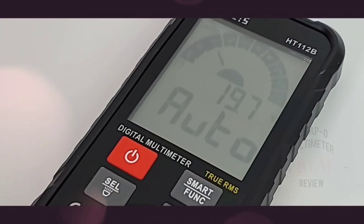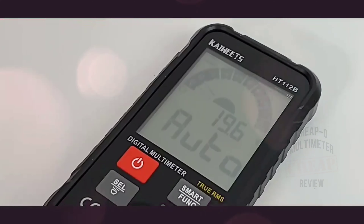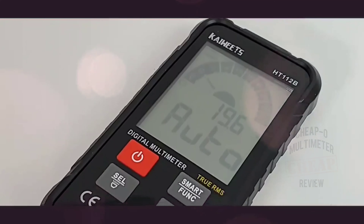Brand new and oh, so cool by design. This is one multimeter you don't see every day. Big shout out to Kaiweitz for sending the HT112B for this review.